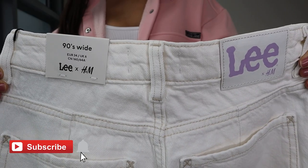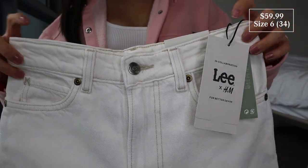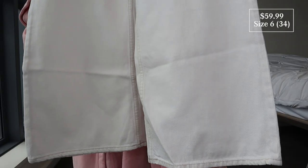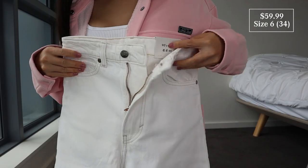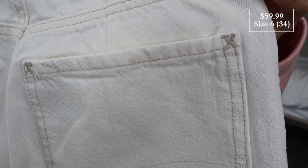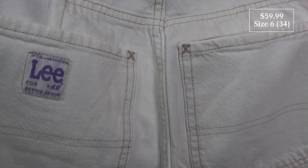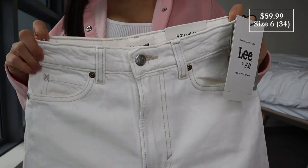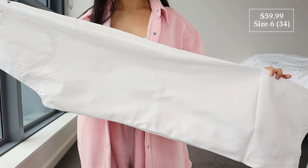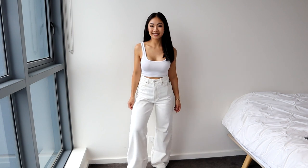These ones are the wide ultra high waist jeans — a collaboration between Lee jeans and H&M, size 6 EU 34. The legs look massive. It's got an extra high waist, zipper and button on the front, wide straight legs, and Lee's classic reinforcing X stitches on the pockets. This is not that stretchy — made of 100% cotton without the use of environmentally harmful chemicals.